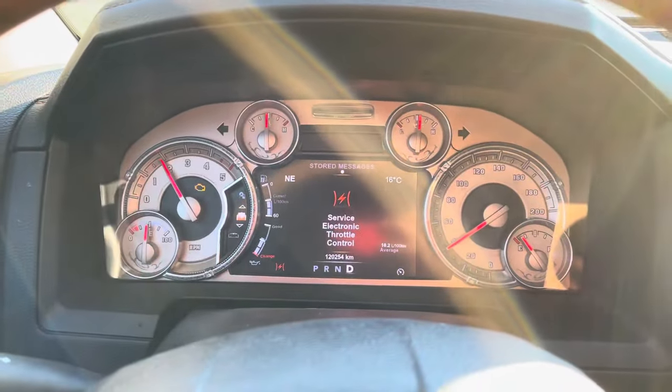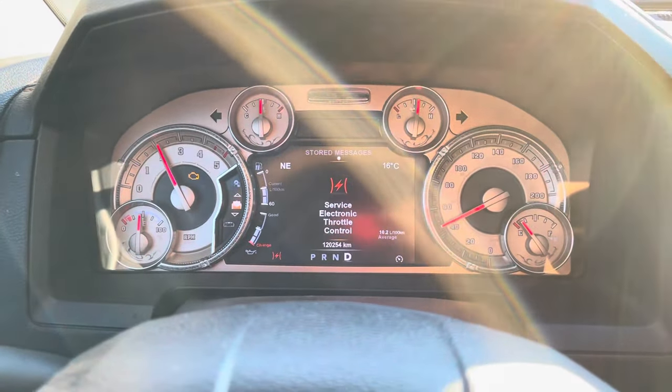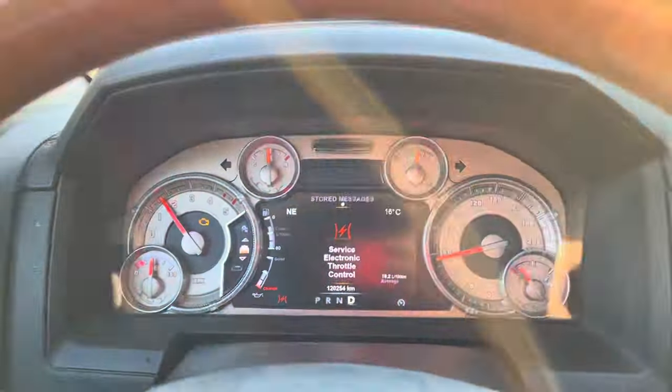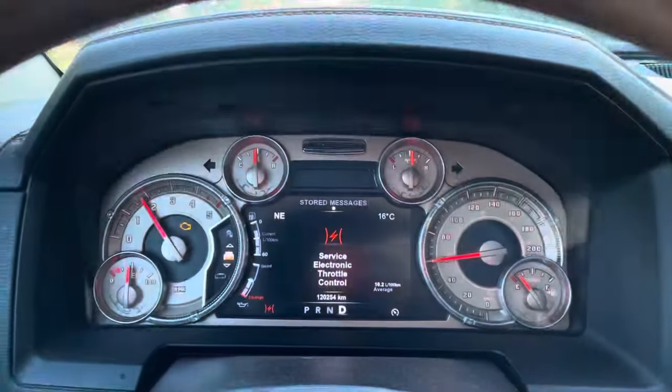What's going on everyone, Perry Customs here. Today we're in my 2015 Dodge Ram EcoDiesel and we're having some issues with it — the service electronic throttle control light and the engine light are on. It feels like it has no power at all. I've already fixed this issue three times before and I'll show you what to do to fix it. This is what your dash will look like: service electronic throttle control, and your vehicle will have absolutely no power at all.